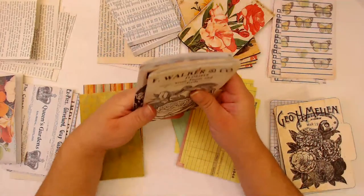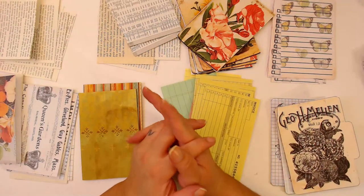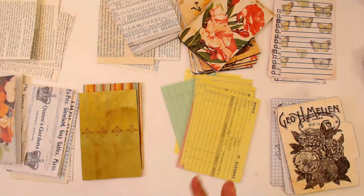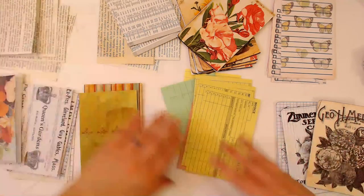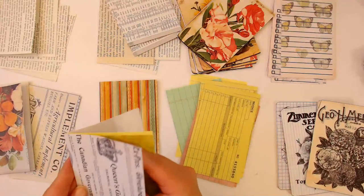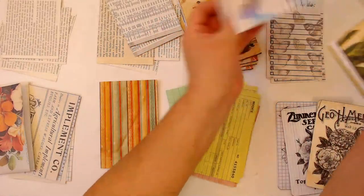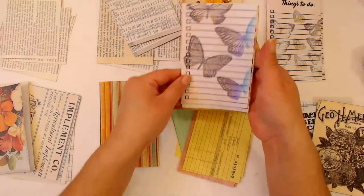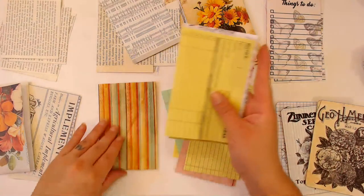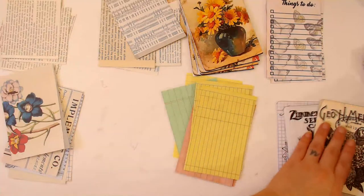These are going to be such cute little books! I don't think I'm going to have any more scrap paper - it looks like I don't have any more scrap paper, so for the last two I guess we'll just have to deal with that.